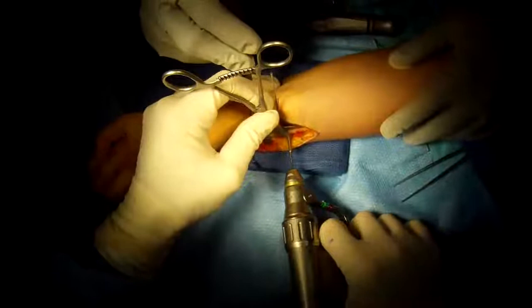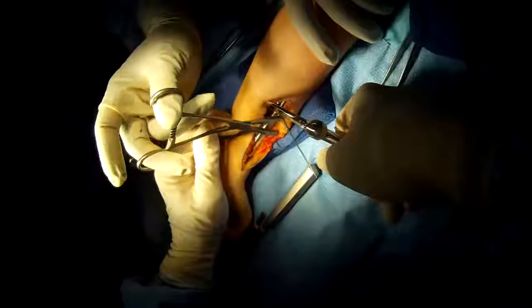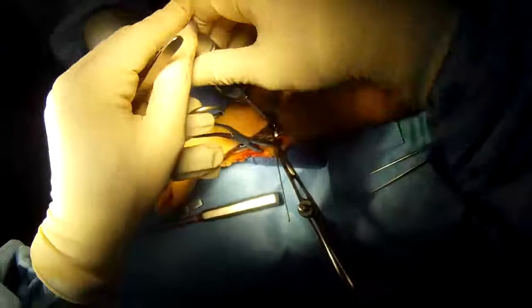That piece of bone has been removed. This special clamp attaches to the plate, and we're attaching it to the bone on the other side with a K-wire. We can then compress the osteotomy — remember, we removed a piece of bone — and this controls the compression.